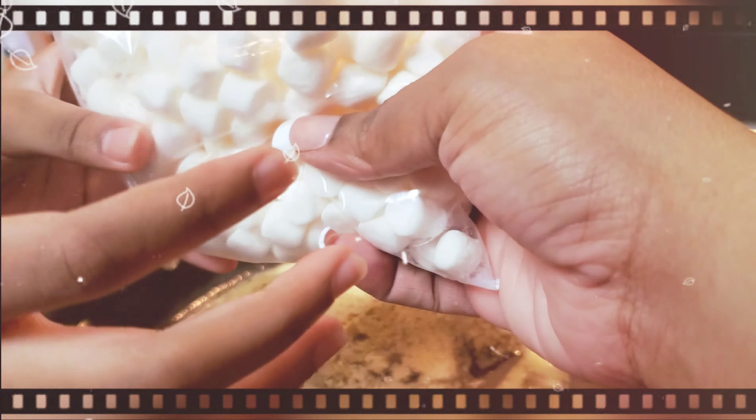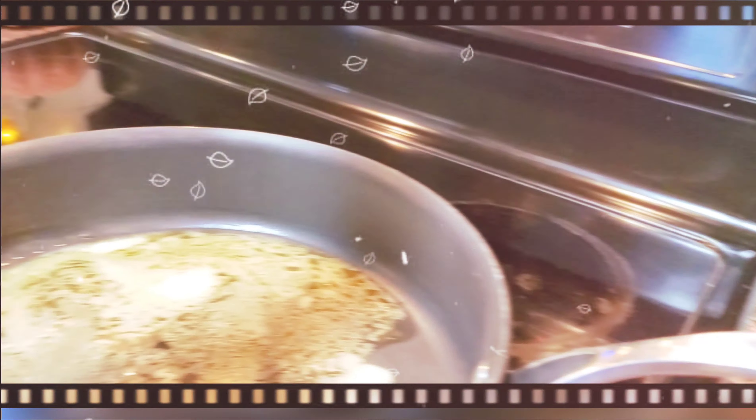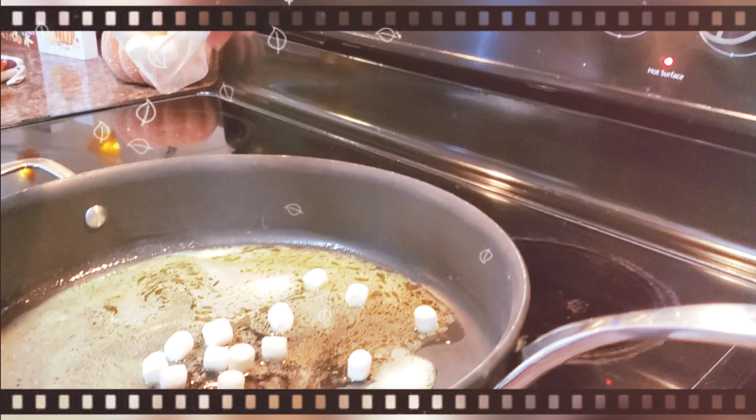So next we're supposed to add in our mini marshmallows. Shia is gonna pour the marshmallows in.